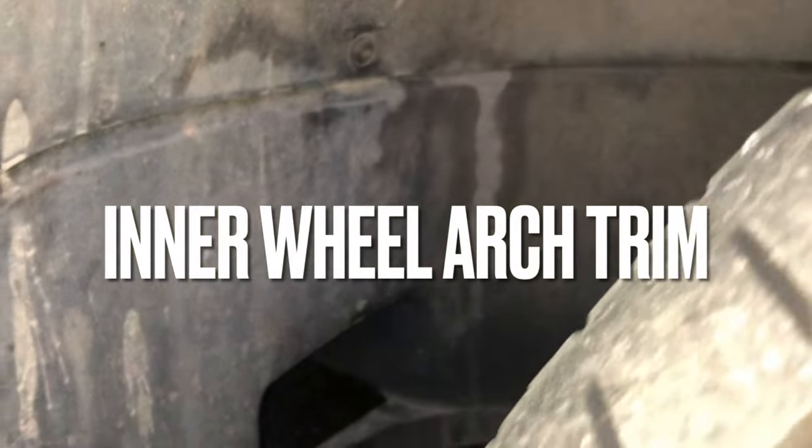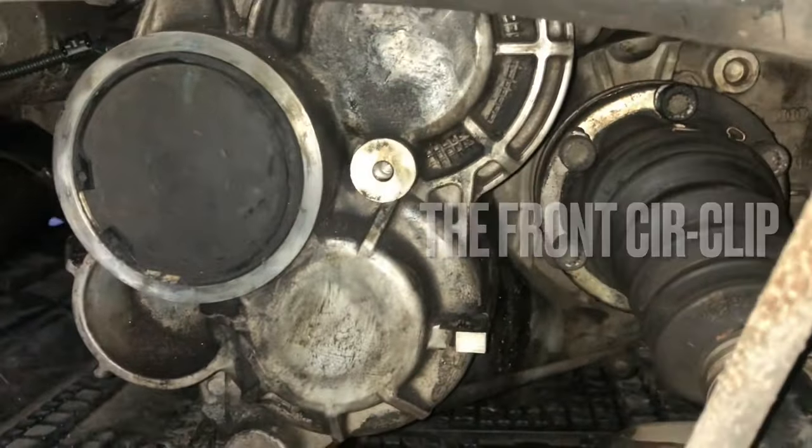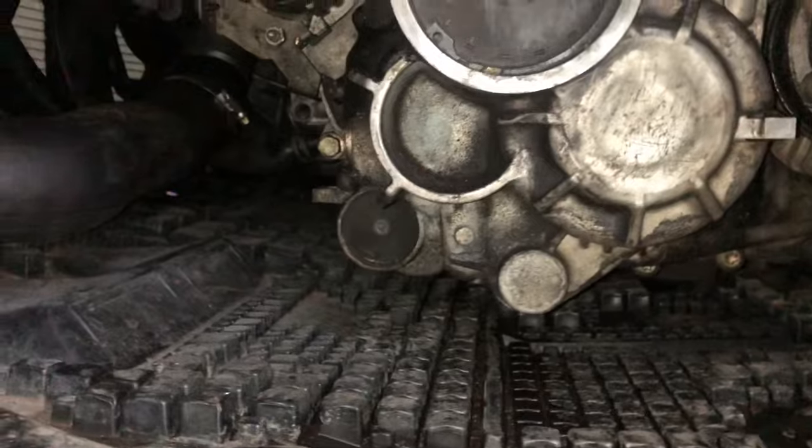To replace, remove the lower inner wheel arch liner — just a few T25s. Once removed, you can see the end of the gearbox by the cap.